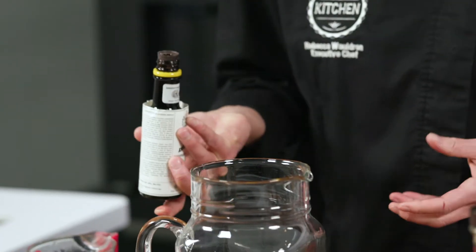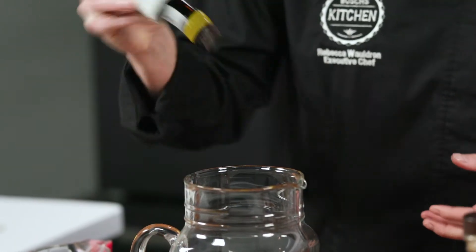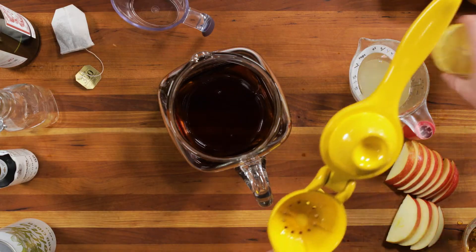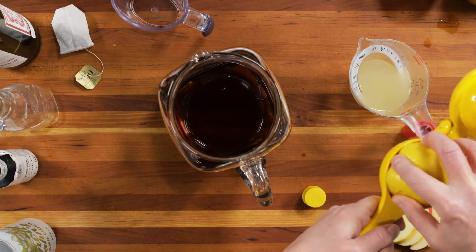I'm also going to add some bitters. Bitters are kind of like salt for a cocktail — they bring out all of the flavors. And then we're going to add some freshly squeezed lemon juice.